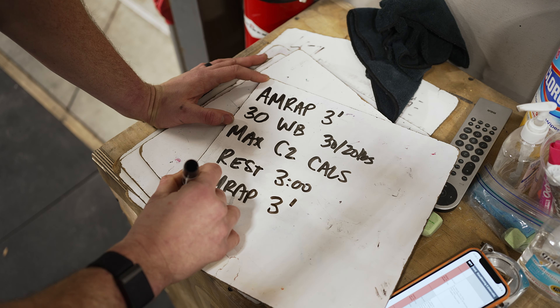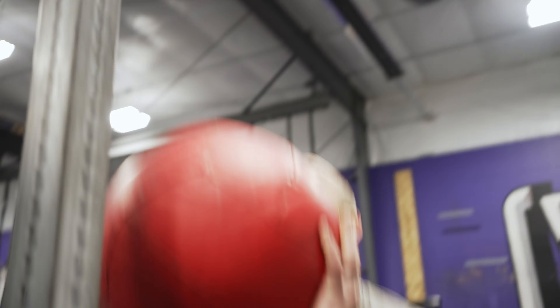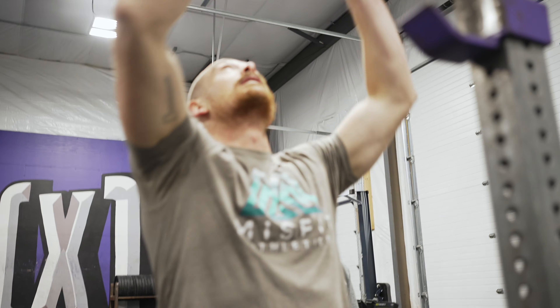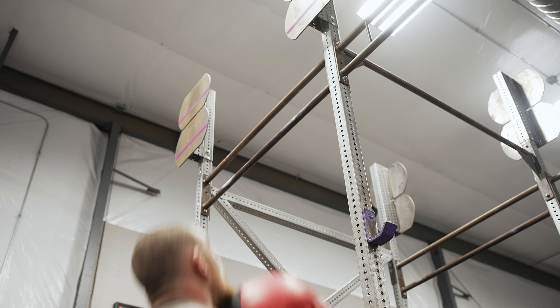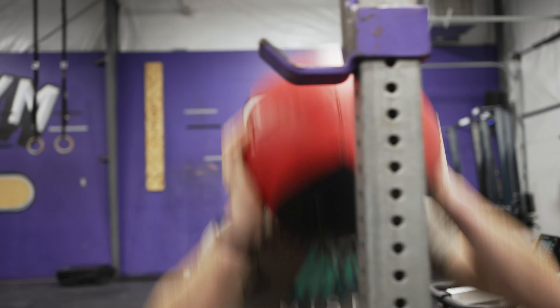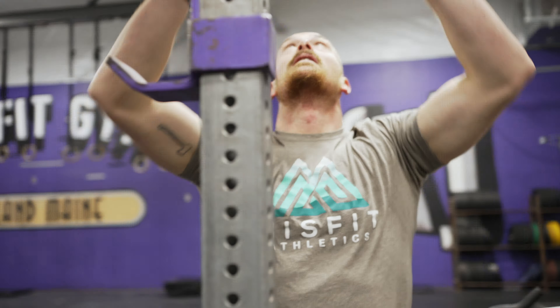Round number one — I love wall balls. To me that's somewhat of a free set; being able to do 30 heavy ones is kind of a nice gimme as opposed to doing it in the second movement. So first thing I'm thinking about is making sure my hips are loose, I'm hitting that target, and I'm really breathing as I work through those heavy wall balls. I don't want to get to the bike having held my breath for 30 straight reps — that's about a minute of wall balls, which would make for a very excruciating C2 bike.